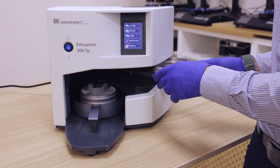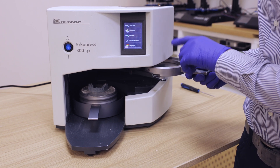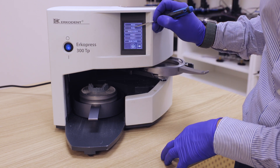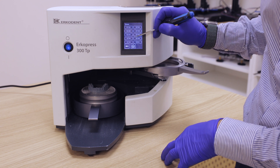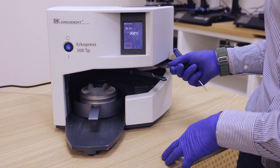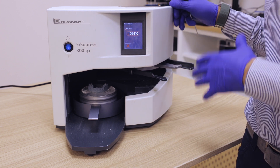Now we put the sheet to heat. We select our material and then we start heating the sheet.